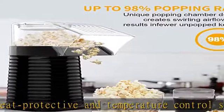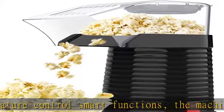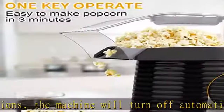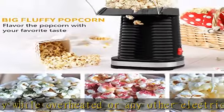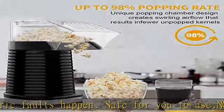The top lid is also a measuring cup and butter melting tray. Easy to clean — pops the corn kernels without oil, so it's very easy to clean the machine. The parts are removable, and the non-stick coating of the heating chamber can be easily cleaned with a damp cloth. Use a large and deep opening bowl for catching the popped corn so it won't drop out everywhere.